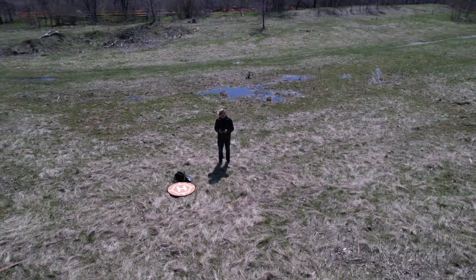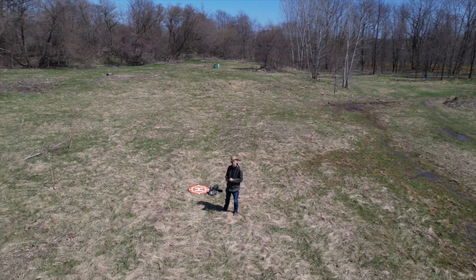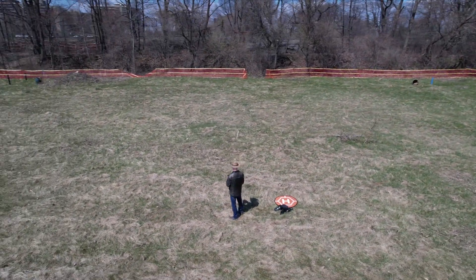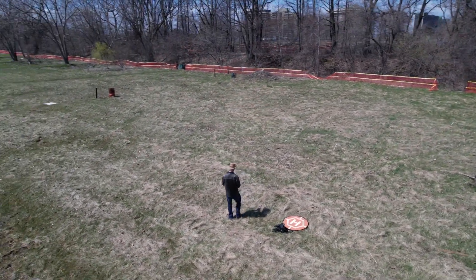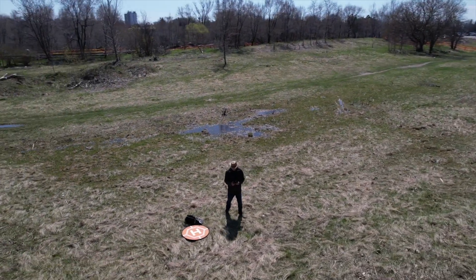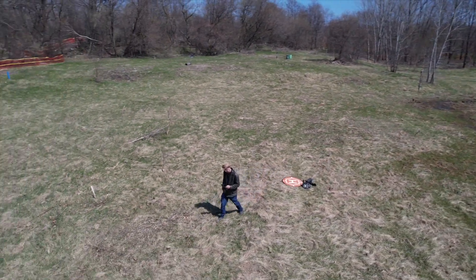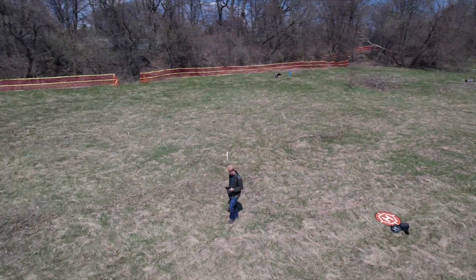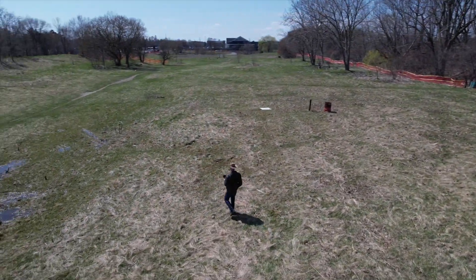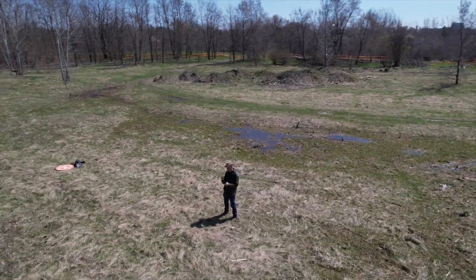This drone is equipped with ActiveTrack 4.0, which allows you to select a person or object, and then the gimbal will remain locked on that person whether you're flying it or whether it is flying pre-programmed waypoints. It also has more advanced obstacle avoidance — obstacle sensing in four directions with APAS 4.0 — and Point of Interest 3.0. I didn't get an opportunity to really put the tracking to the test, but hopefully I'll be able to do that while I still have the drone.